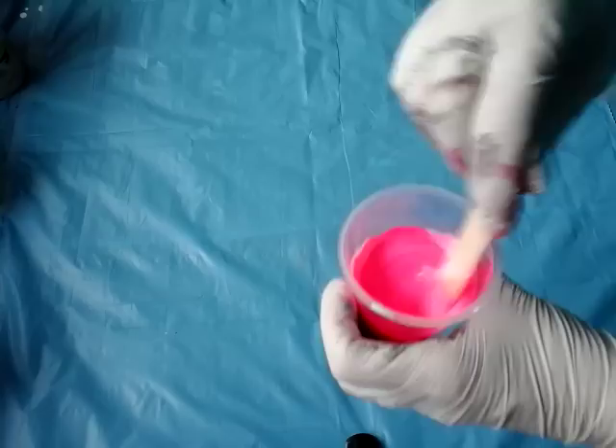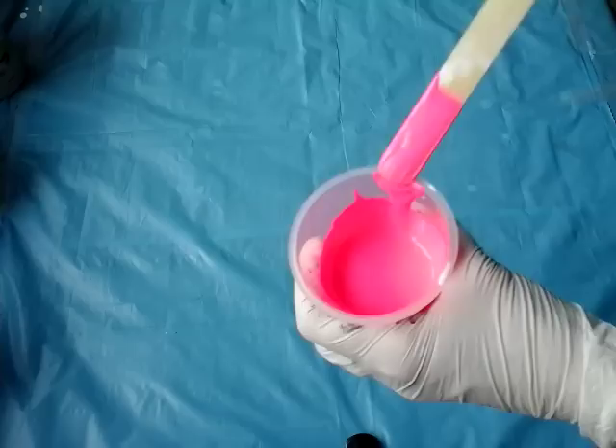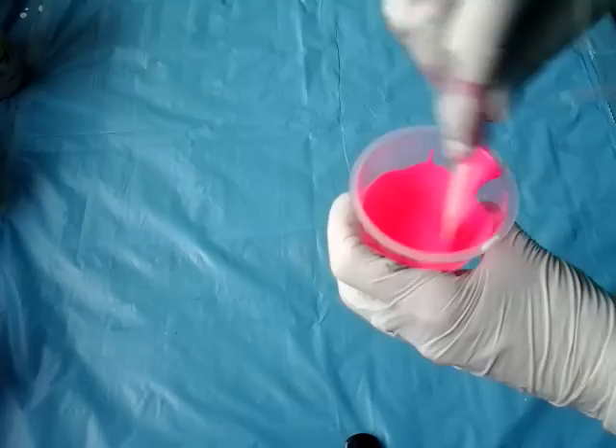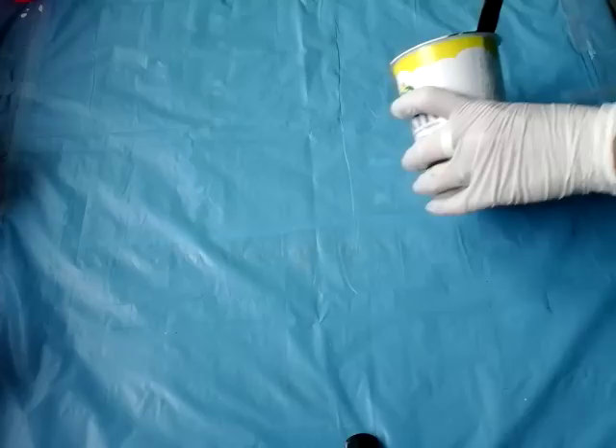I always add a small amount of paint medium — a small amount — and again and again, so that I will get the consistency which I want. I will just put the base here; the base will be black.